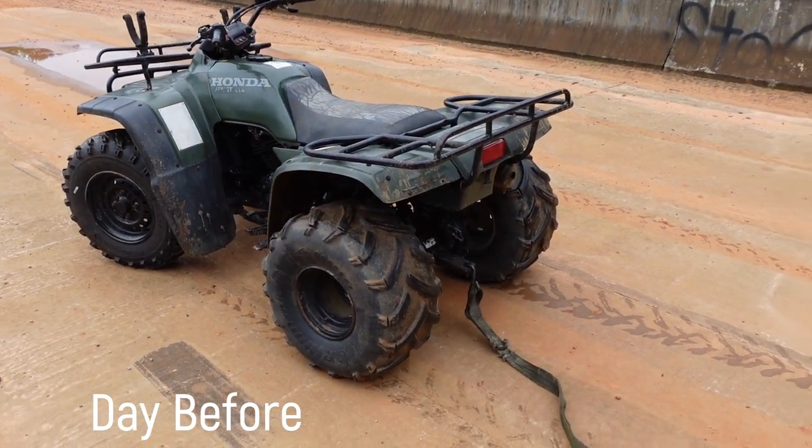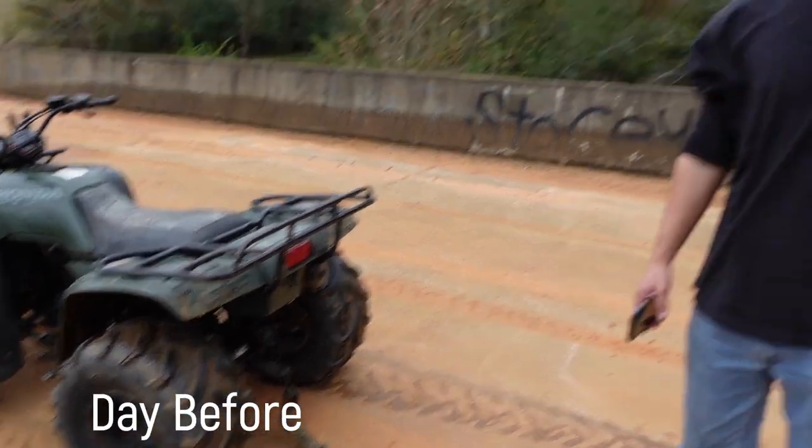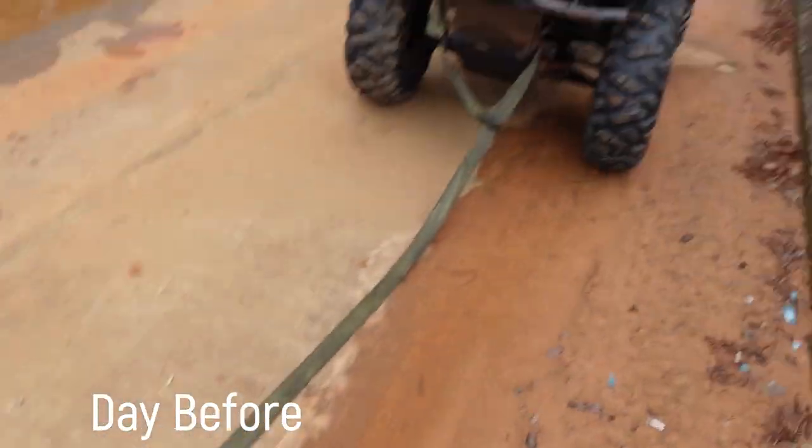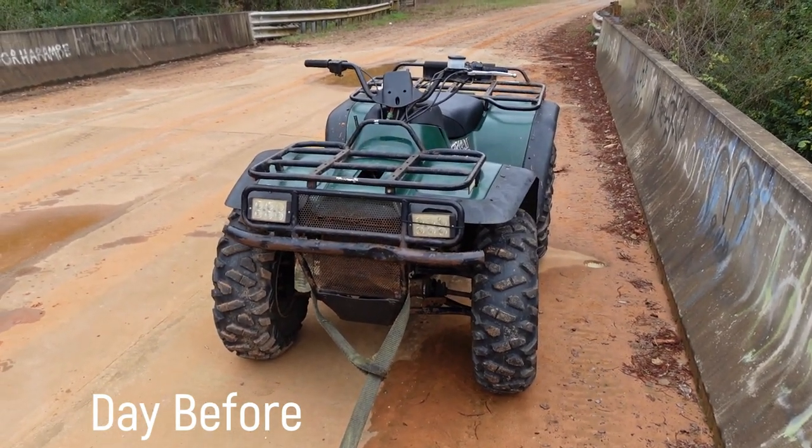I'm not too excited for this because these tires throw up a ton of rocks and dirt, so definitely take it slow on me. But we're going to go ahead and get on this journey and bring the Arctic Cat home and see what's going on with it.